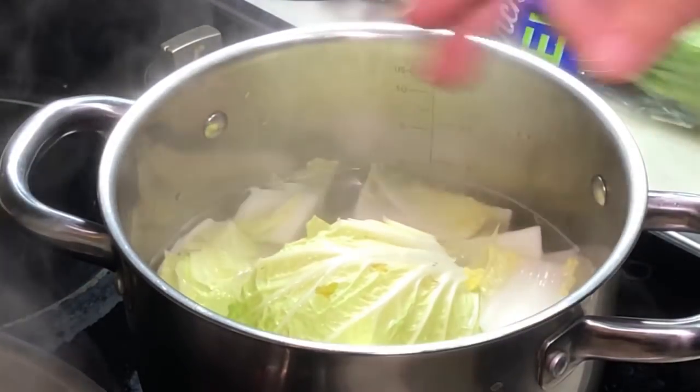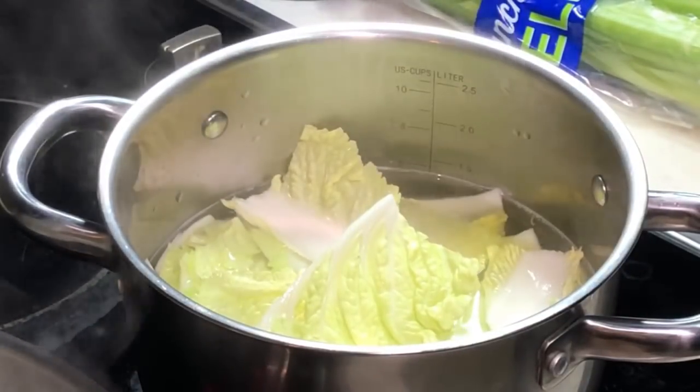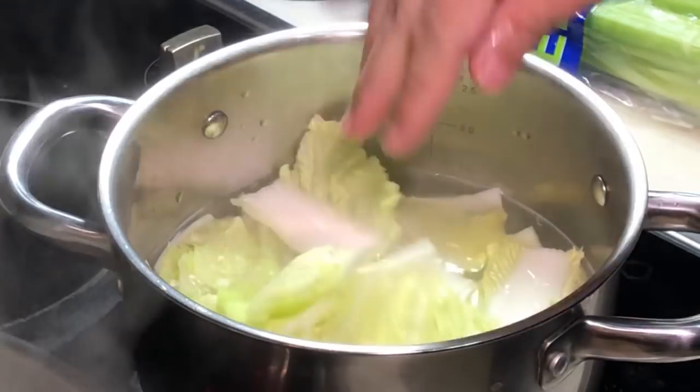The Chinese cabbage will actually release quite a lot of water, so it will further dilute the soup. But it is very, very sweet.